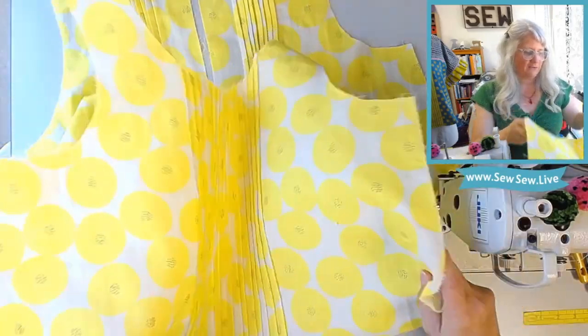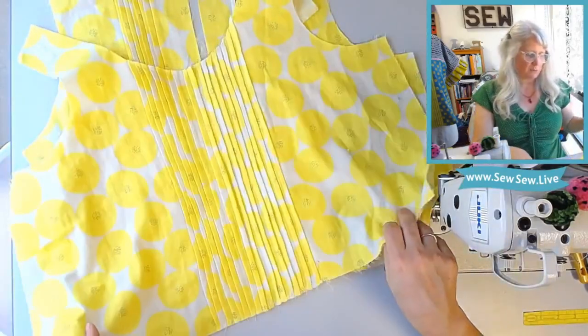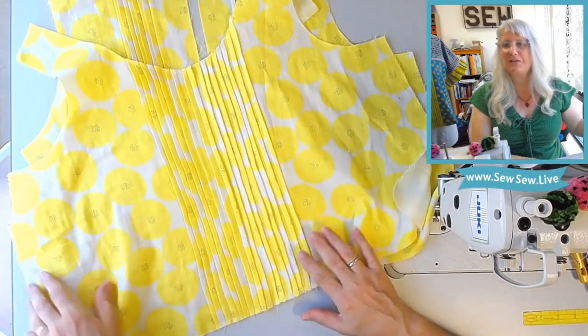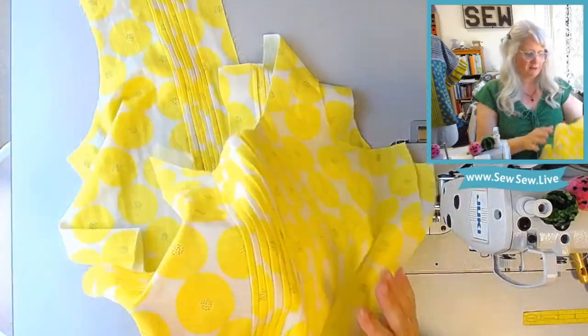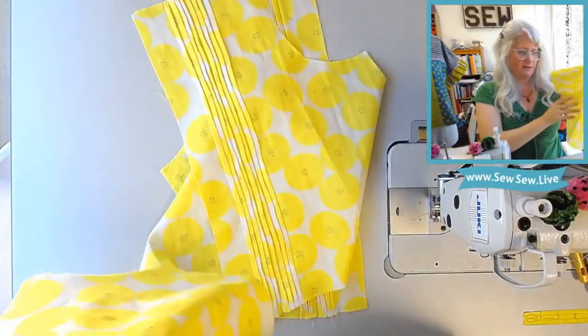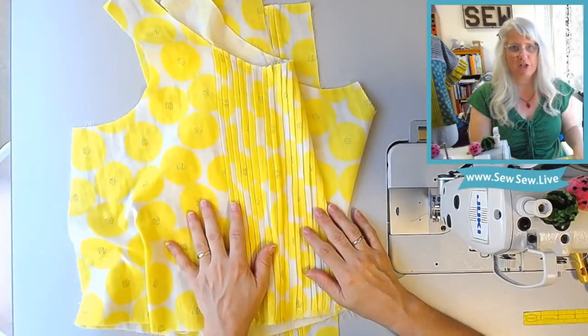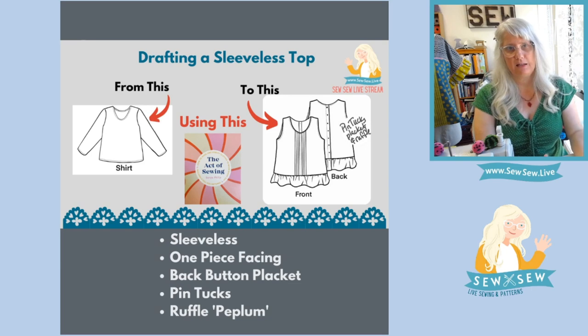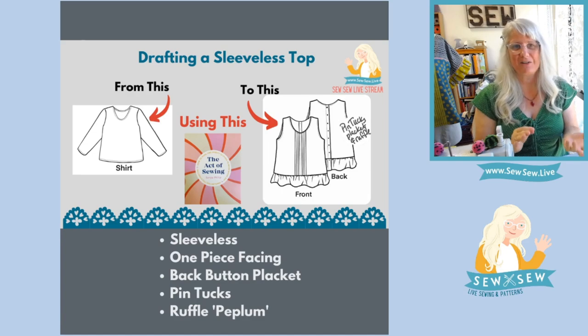I was thinking earlier that some of the tucks were really wiggly, and I think it's just an optical illusion with these circles. I know they're not perfectly straight, but the circles of this fabric really do make it look a little more wiggly. Here's the back right here. We're going to be sewing this up on the next stream. Here is the shirt we started with on the left — one of the patterns included in the book. It's very simple, a great blank slate. I turned it into the one on the right and we did all the pattern drafting and cut it out. I can't wait to see it done. I wish I got to keep it, but I think it's going to a really good home.